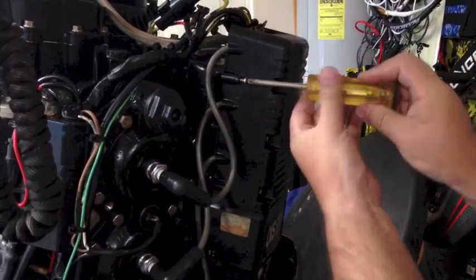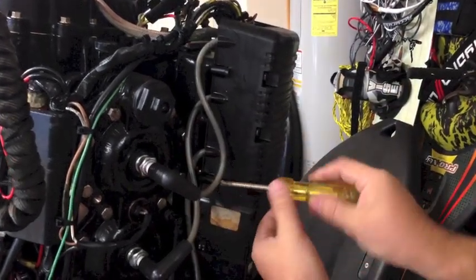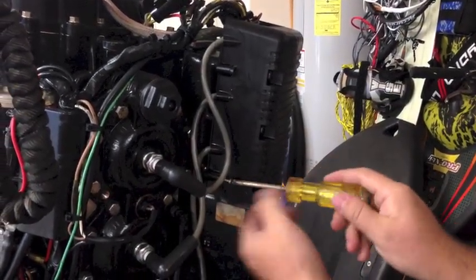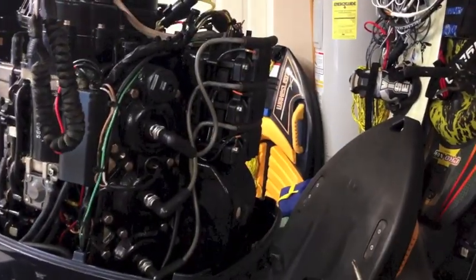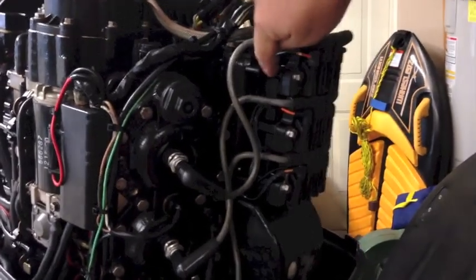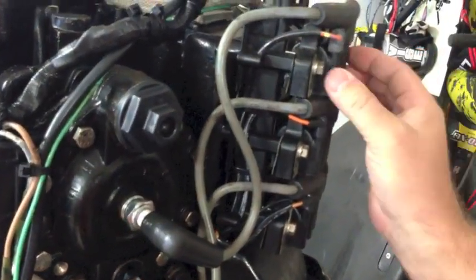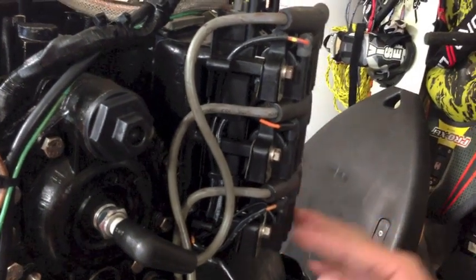The first thing we'll do is remove this protective cover. It's just four screws on either side and then it pops right off. Right here is our power pack — this black piece right here. And this is the coils; there's three sets of coils, one for each two cylinders.